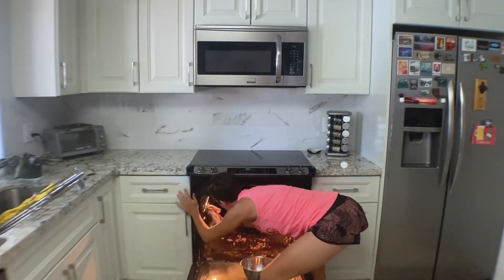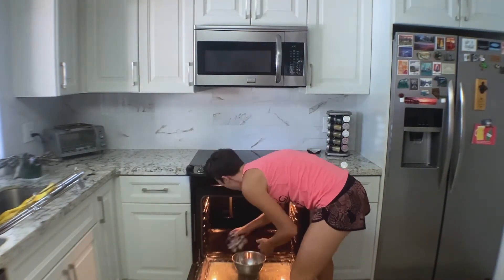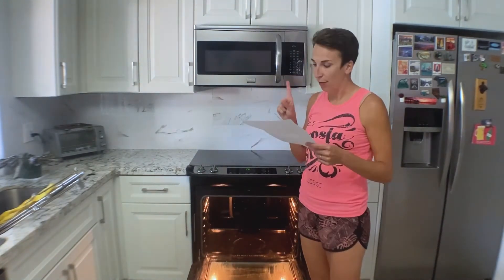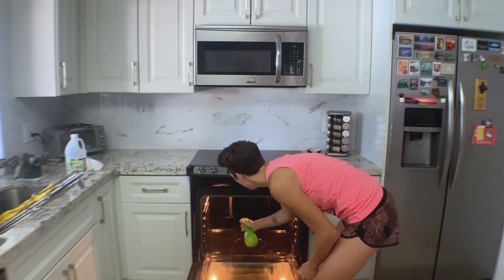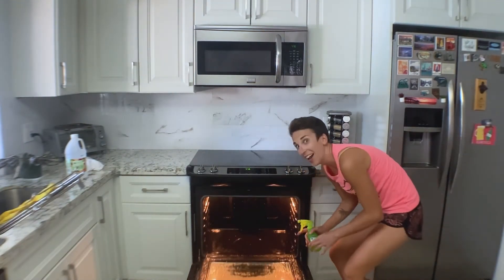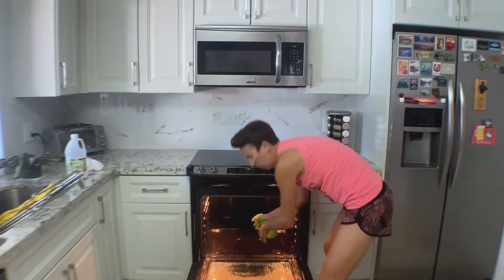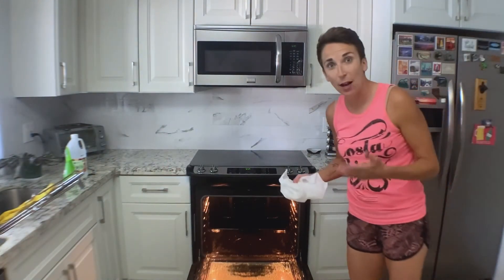Here we go. Now spray it with vinegar. The vinegar is going to react with the baking soda, and it's going to foam. Don't be scared if that happens. Nothing happening here. Oh, you can hear it. That's satisfying. Oh, it's stinky. Progress. Now let's just wipe it down one more time.